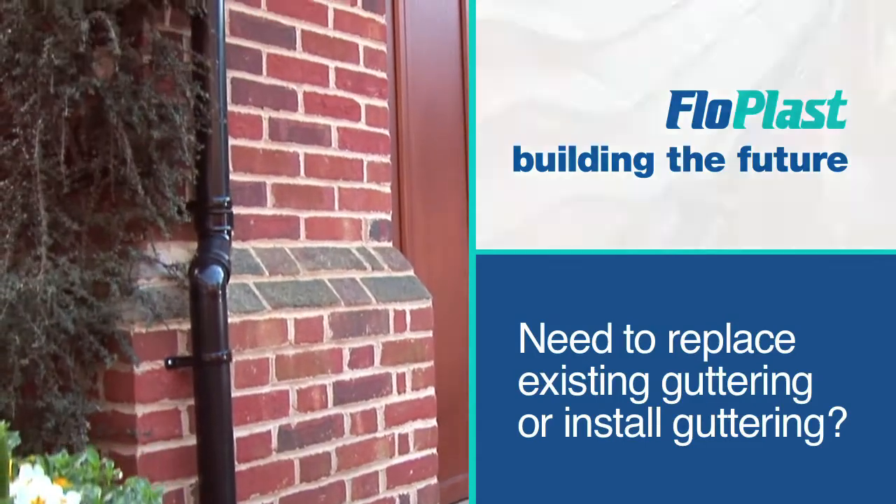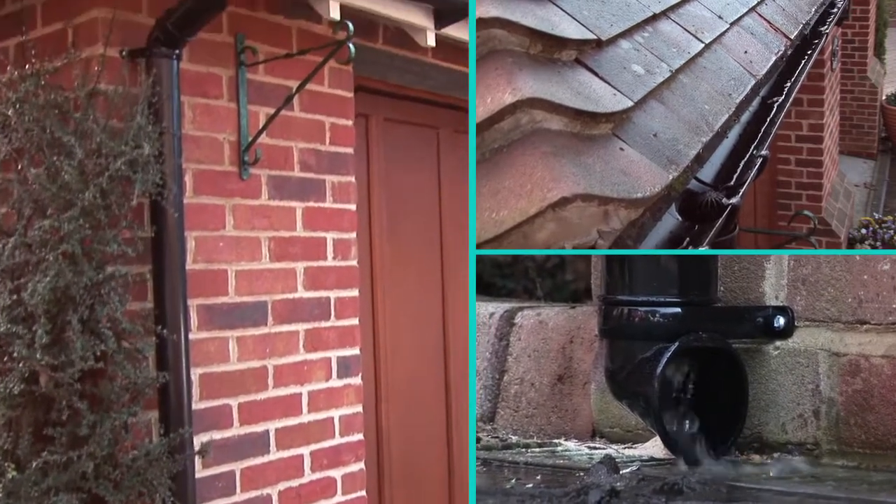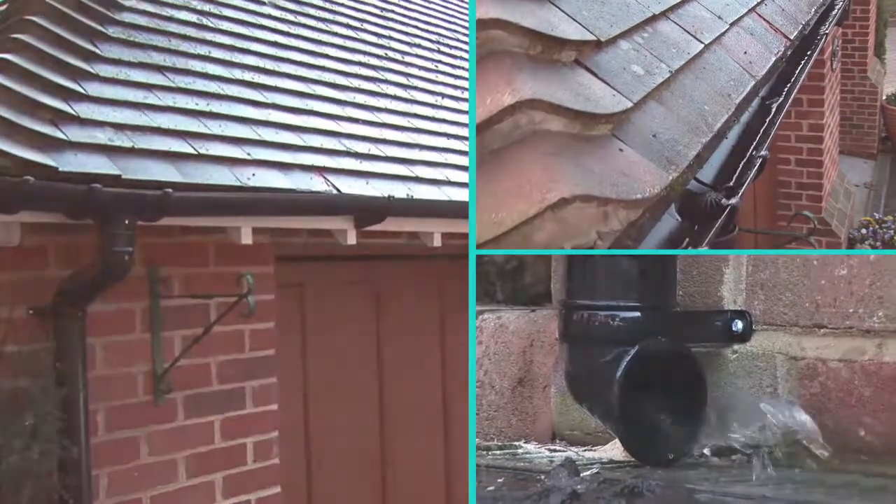Flowplast's fast-fitting rainwater clip system with a pre-fitted seal is easy to install, even for a complete novice. And it's compatible with most metal and plastic systems.